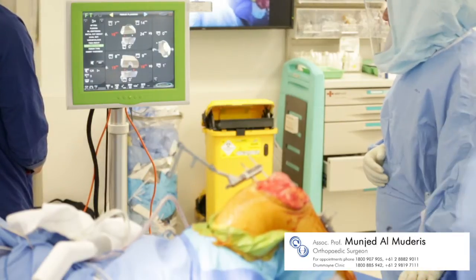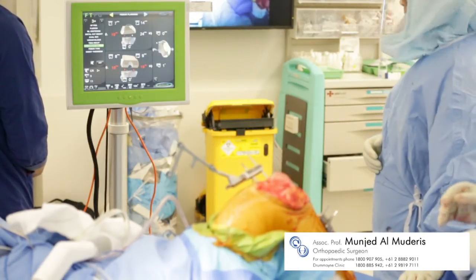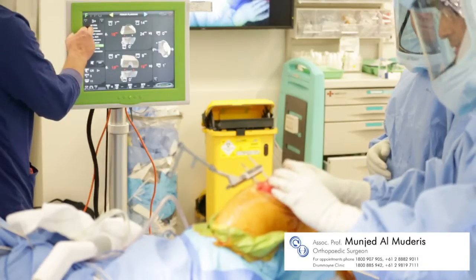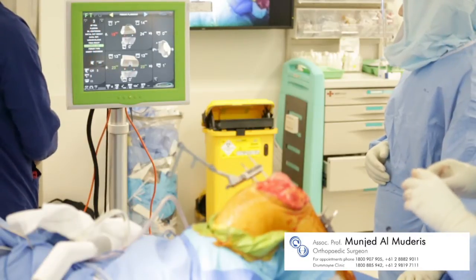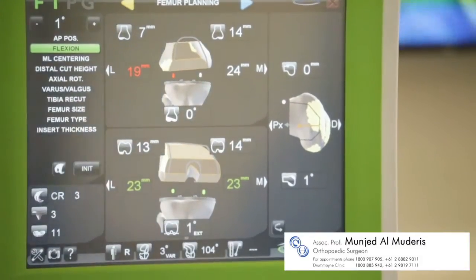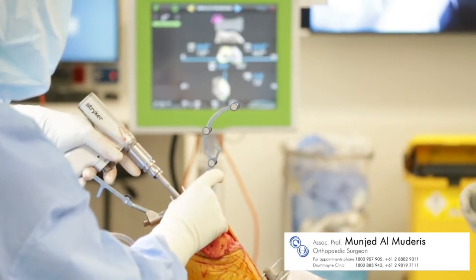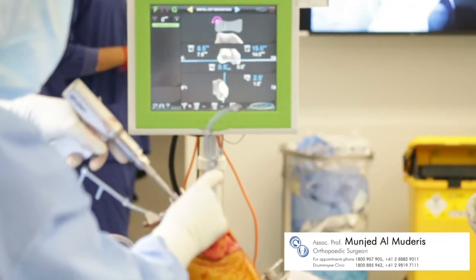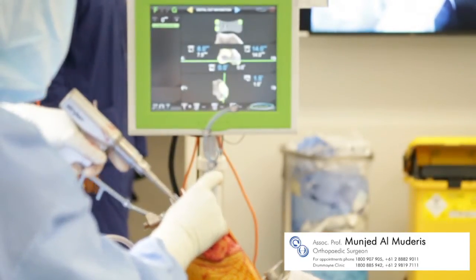The next step involves a femoral planning page, allowing the surgeon to determine both the size and position of the implants. Once satisfied, the femoral cutting guide is navigated into place using the navigation instruments, with green lights again indicating an accurate position of the cutting guide.